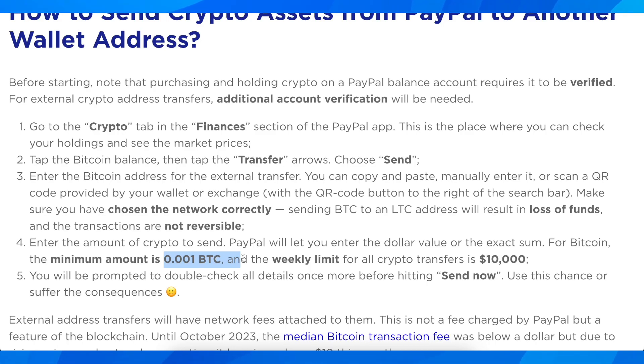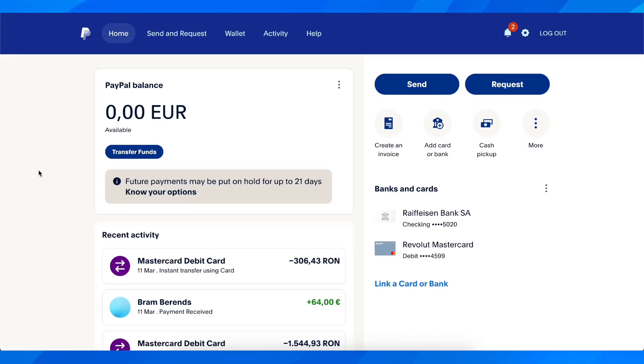After you enter everything correctly — make sure to do that because if you put a wrong address you're not going to get back your crypto — simply tap the send now button and that's all you have to do in order to send Bitcoin from PayPal to external wallets.